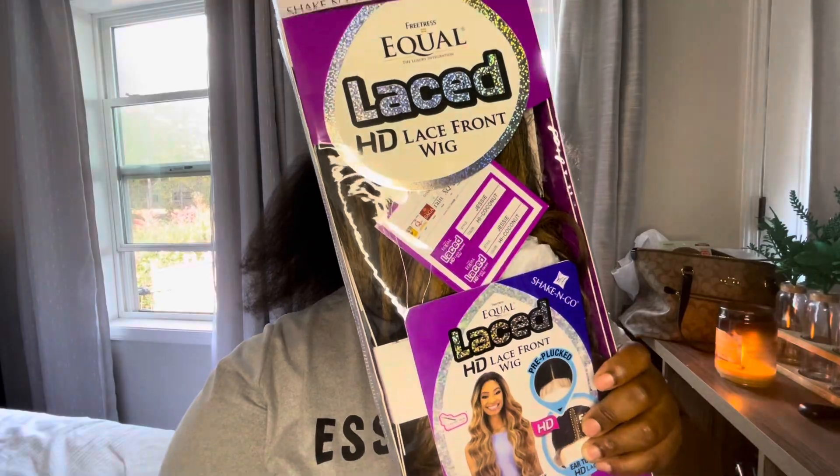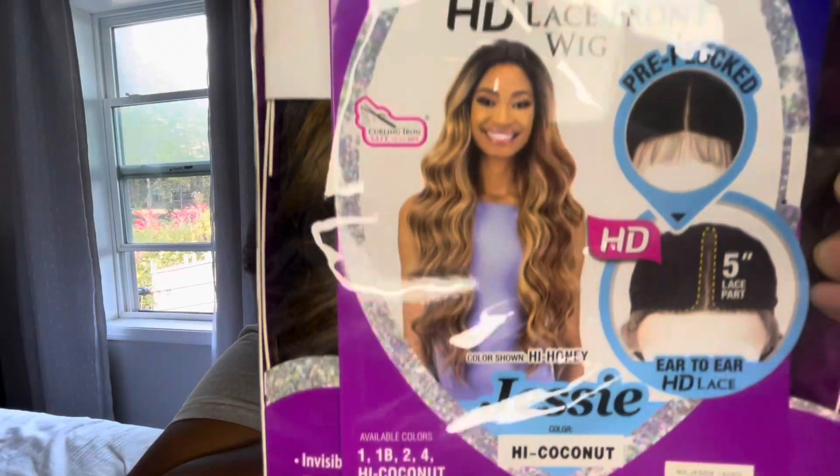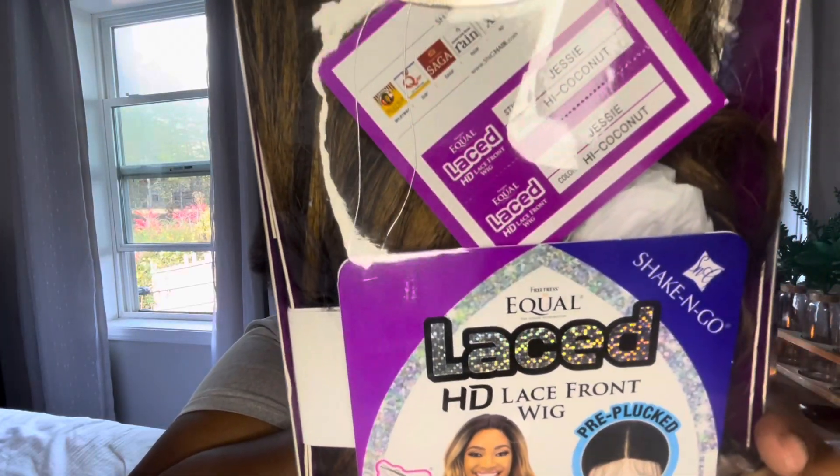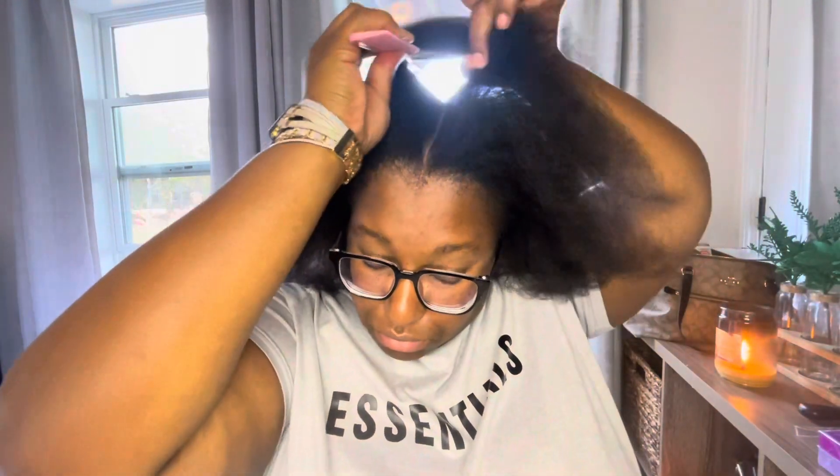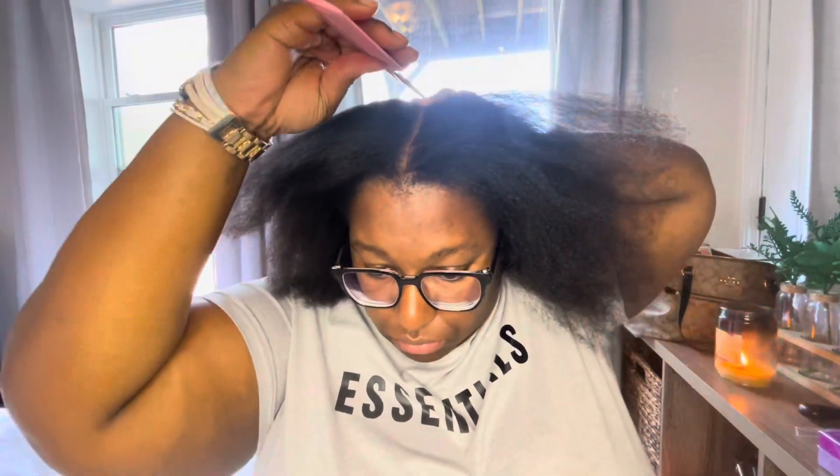Hey y'all, welcome back to the channel! I'm Belitra and it's Velari Street Hair Review. Today I'm going to be putting on a wig — this is the Equal HD Lace in the style Jesse, and I got it in High Honey color.